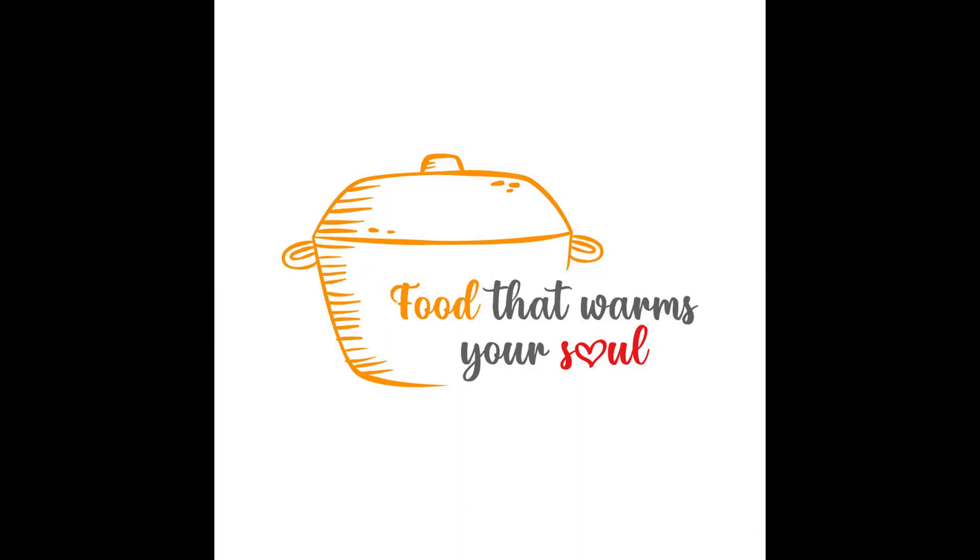If you like the recipe, I'd love it if you'd subscribe to the channel. I just love foodies here. Thanks for stopping by for some more food that warms your soul and mine too. See you next time.